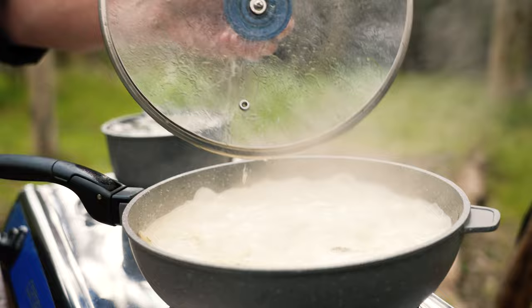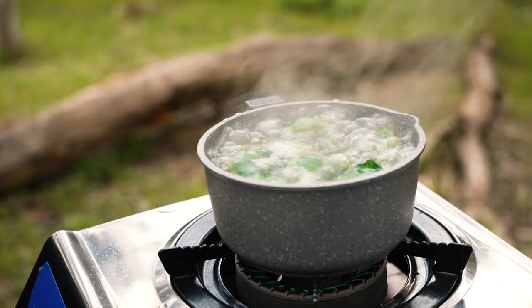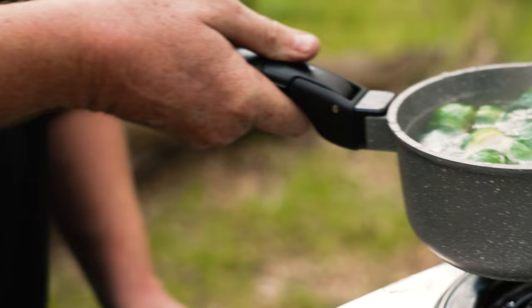We'll just check these — yep, really nice and tender, ready to go. So we'll just get rid of the lid and just wait for it to reduce. The brussels sprouts are also ready to go, so we'll drain them off.